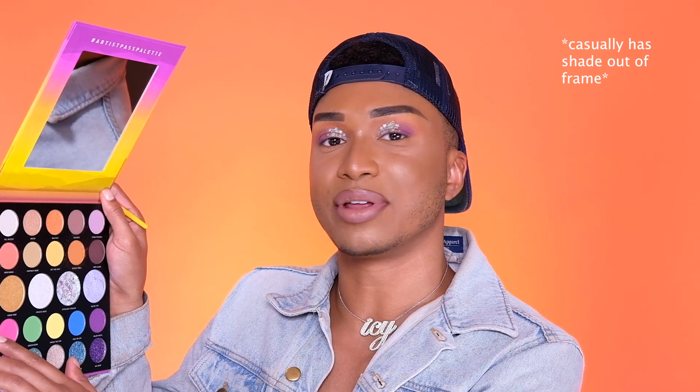I think I'm gonna go in on the bottom lash line. I'm going in with Max Volume, which is this pink, and I'm gonna make sure it meets that purple on the outer edge, but I'm leaving a space in that inner corner. For the inner corner, I think I'm gonna go in with Secret Set. Let's see — okay, so in order to complete the eyes I need mascara and lashes.